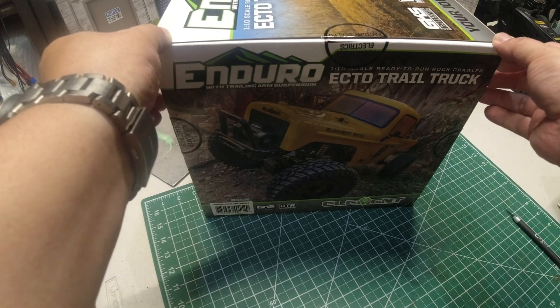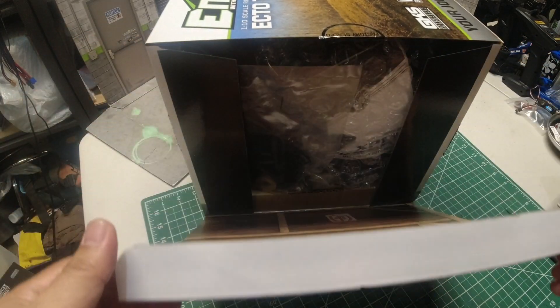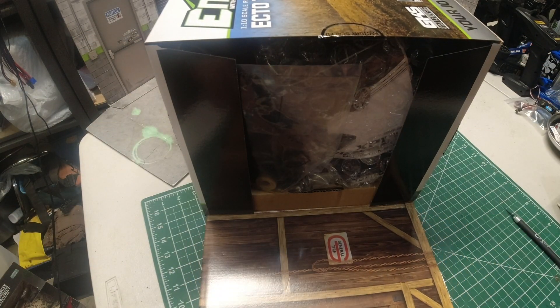One thing — be careful while opening the box, as the box itself has a special feature. It doubles as a scale garage, a great feature from Element RC.